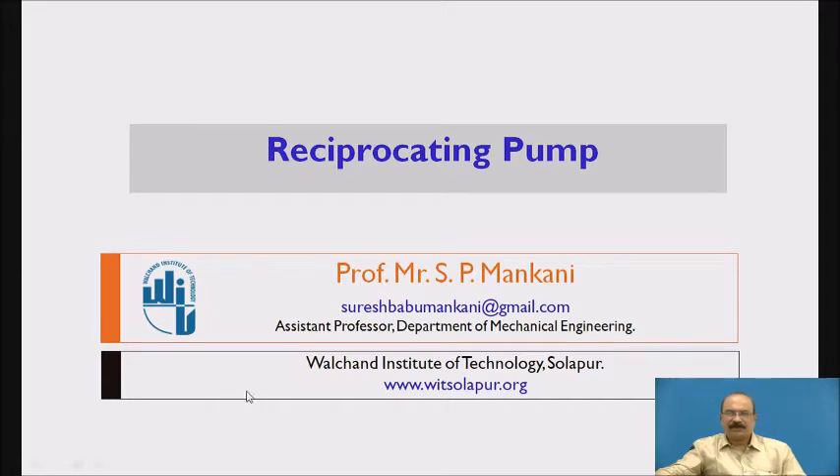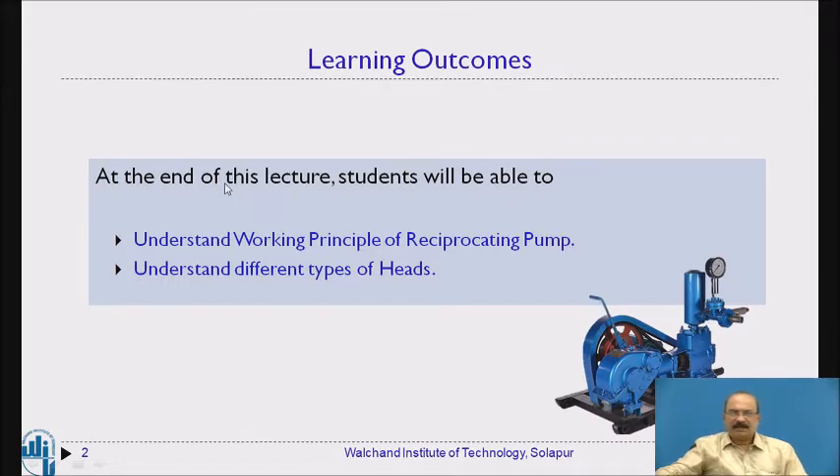Today we are going to study the Reciprocating Pump. At the end of this lecture, students will be able to understand the working principle of the reciprocating pump and also understand the different types of heads concerned.